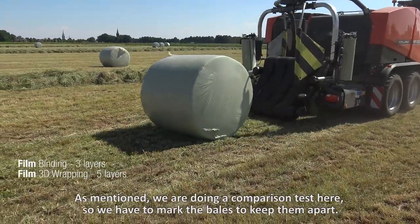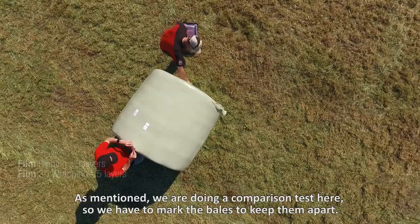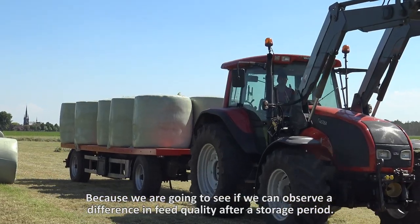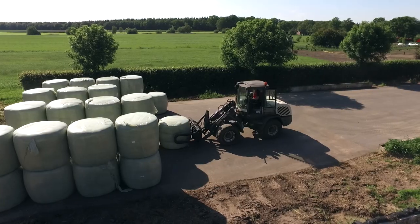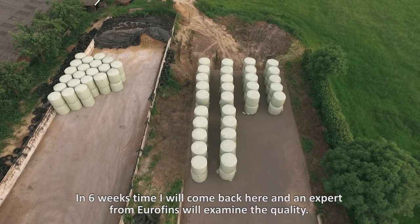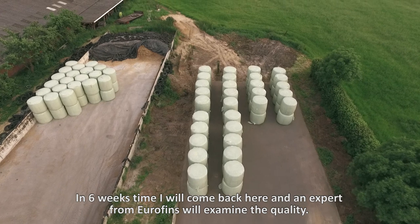As mentioned, we are doing a comparison test here. So we have to mark the bales to keep them apart, because we are going to see if we can observe a difference in feed quality after a storage period. In six weeks time I will come back here and an expert from Eurofins will examine the quality.